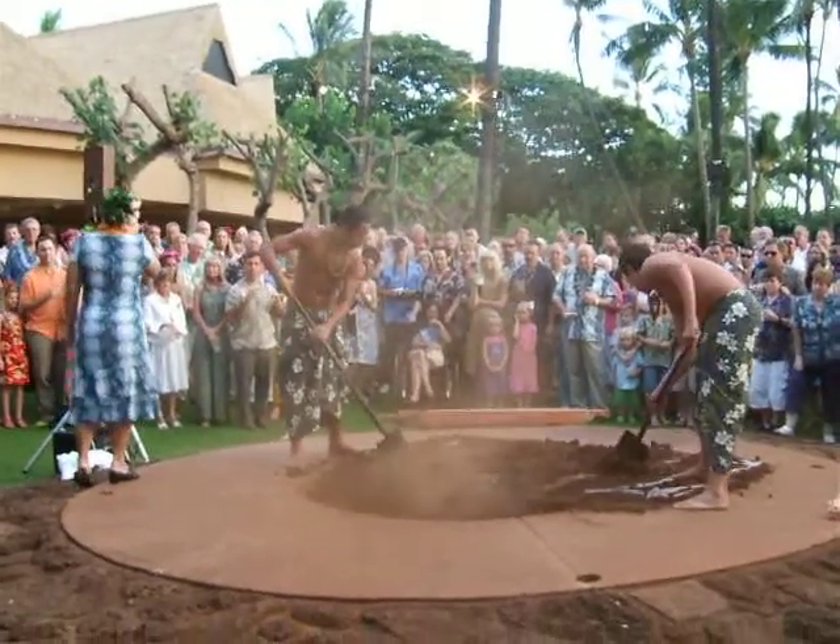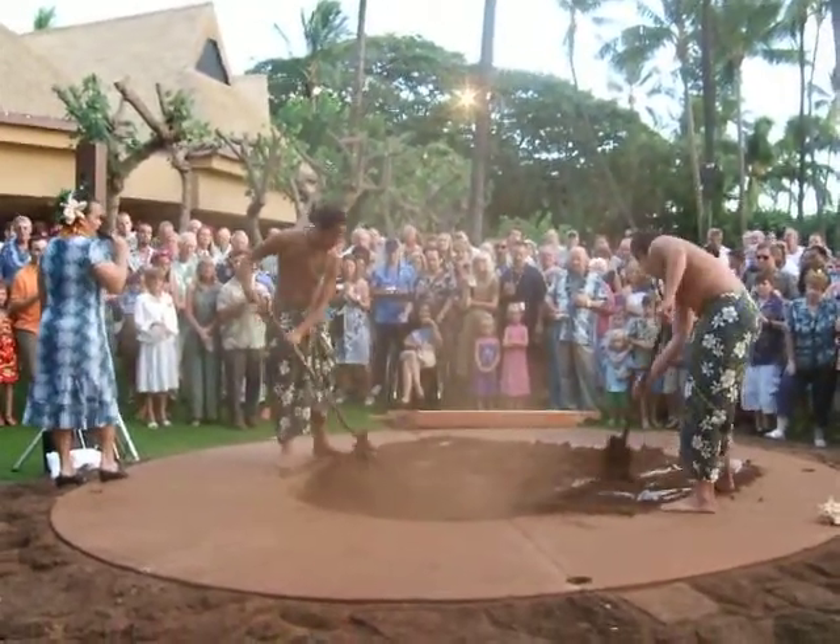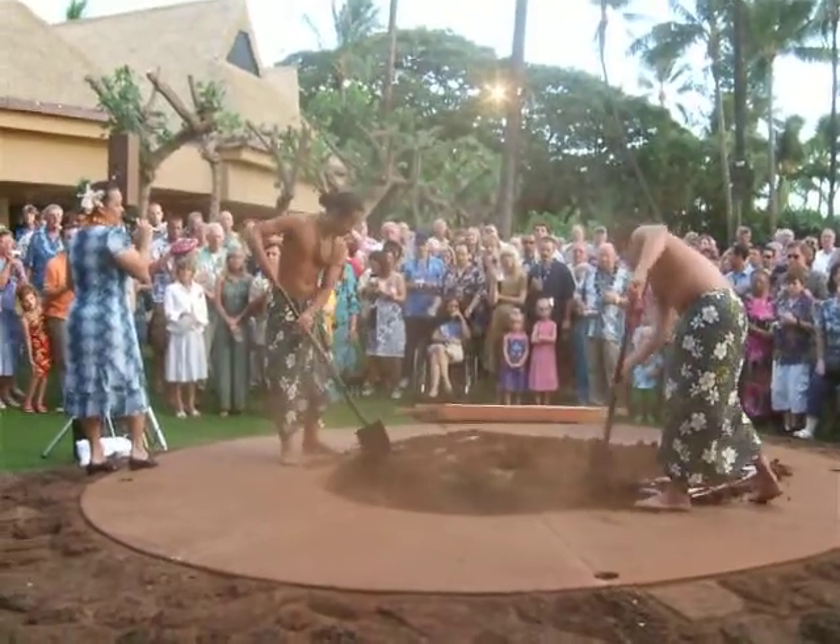It starts off with a pit, which is dug down about three to four feet deep, and it needs to be as long and as wide as our pig.